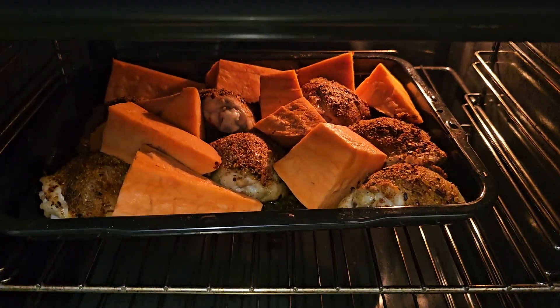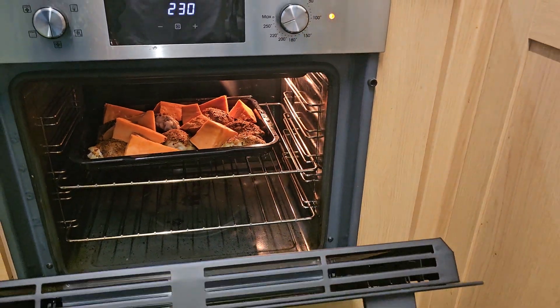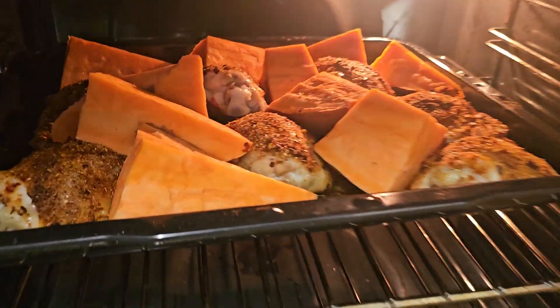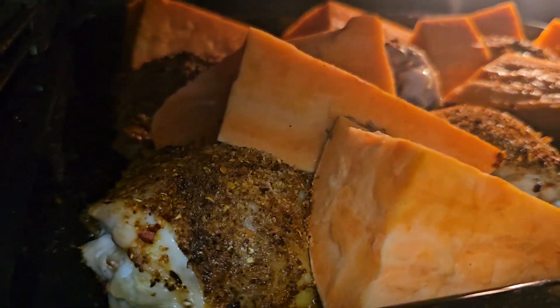Let's check on that, see what's going on. It's still cooking. So that's a roast chicken and the roast sweet potato, all cooking together with the chicken.